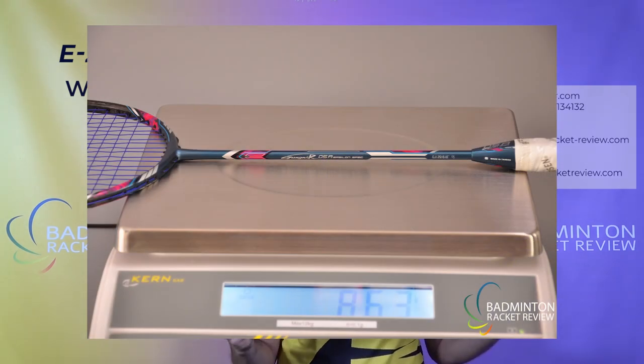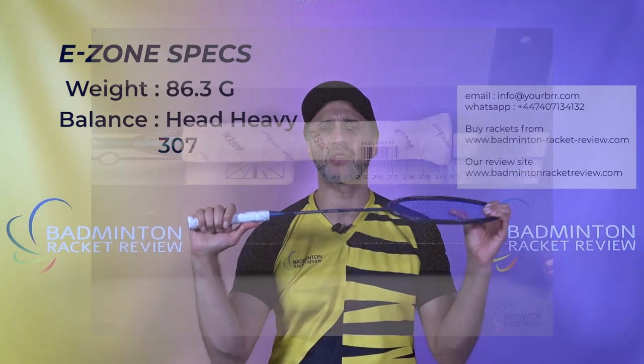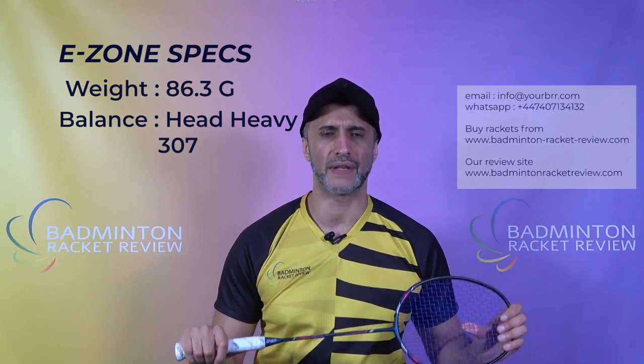The E-Zone testing on this racket: 86.3 grams of weight, slightly head heavy with a balance of 307 going towards the head, and the shaft has been measured to be flexible.